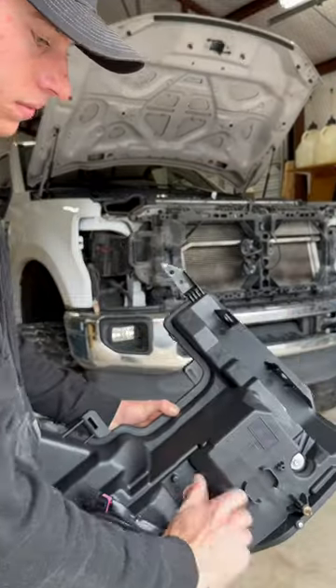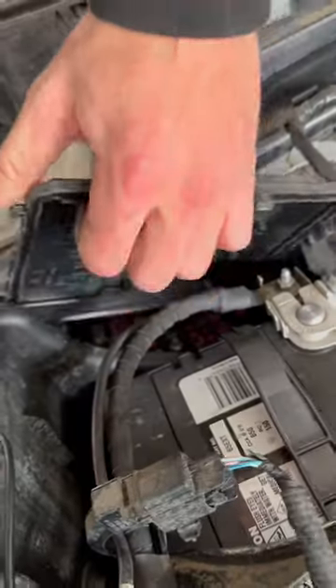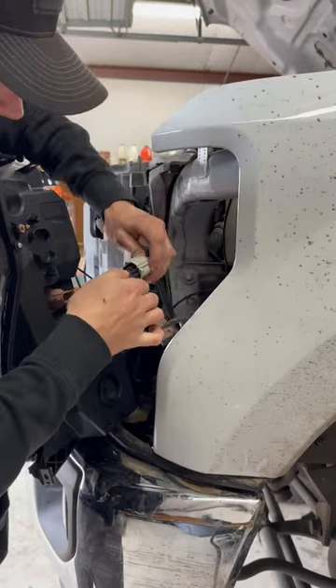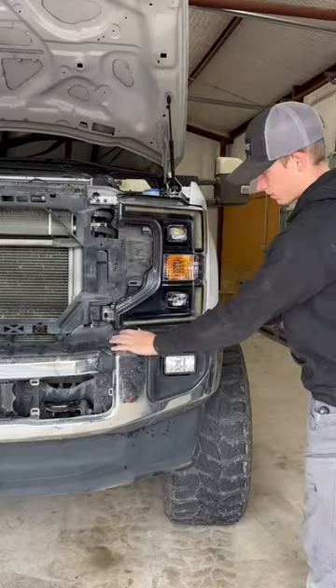Now we can go ahead and get all this mess out of the way and run the harness for these headlights to the factory fuse panel, tapping the DRLs into fuse number 16. Now we're all set to plug in these new headlights and get them all mounted and bolted into place.